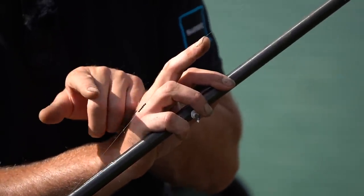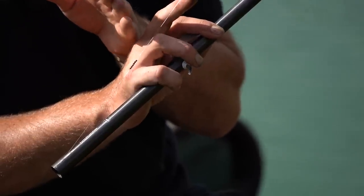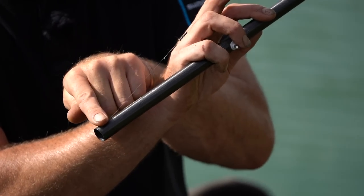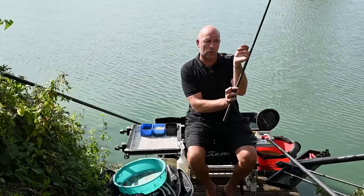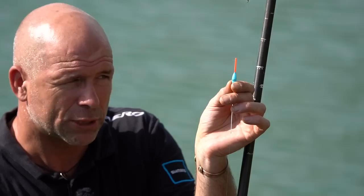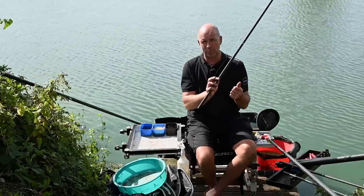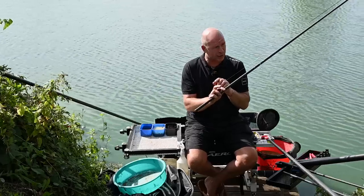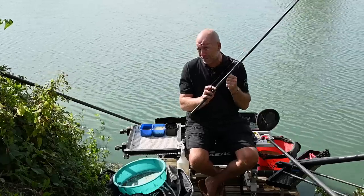I like to use quite a long hook length because the fish are very cute. If you use a two or three inch hook length they can feel the weight and resistance. I want to create a little bit of suppleness between the bulk and the hook bait. I'm not necessarily laying that line on the bottom - maybe only an inch on the bottom. I've plumbed up so my float is just out of the water, giving stability with my hook bait regardless of whether it's double corn, single corn, double worm, or bunches of maggots.